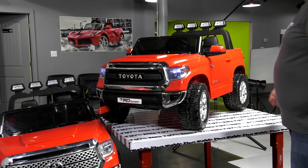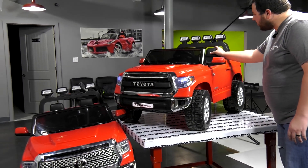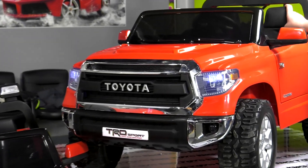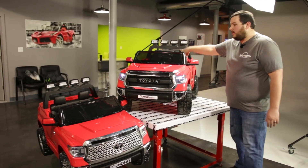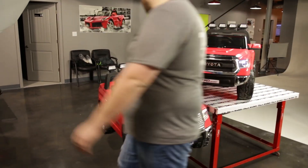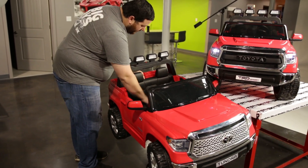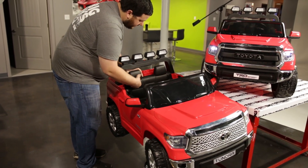Another main difference you'll notice is the Big Toys model has a plush leather seat right here, which allows for a softer ride for the children, whereas over on the competitor you'll notice a hard plastic seat — so there's no plushness there.